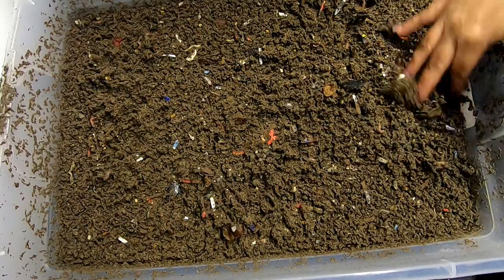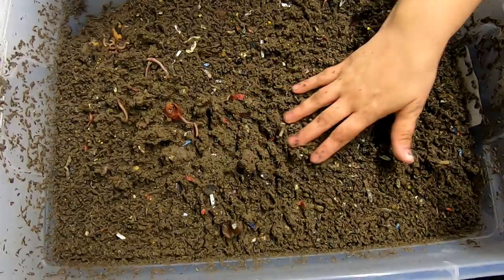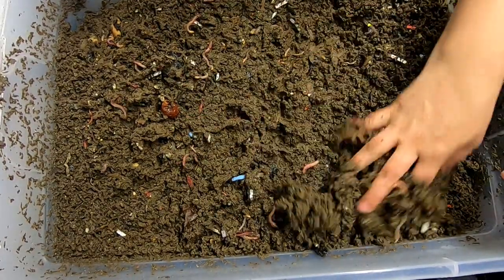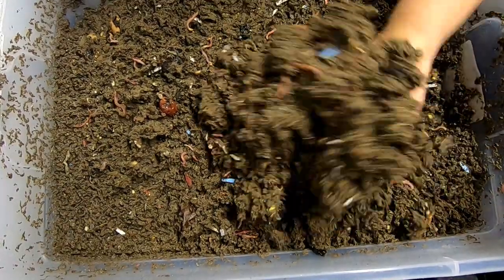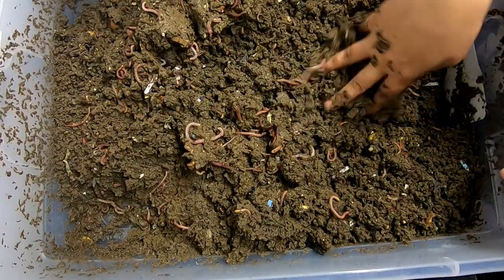Still got quite a bit of springtail action going on here — lots and lots of springtail action. It's very wet. Kind of moving things around. It's been kind of cool here in Illinois.